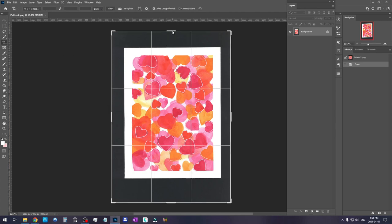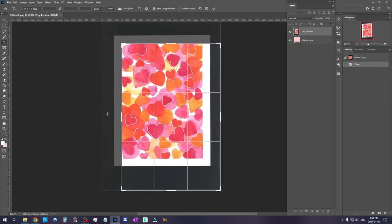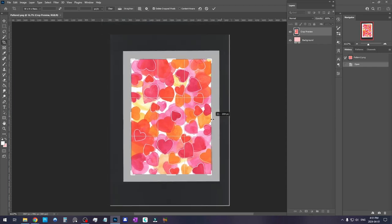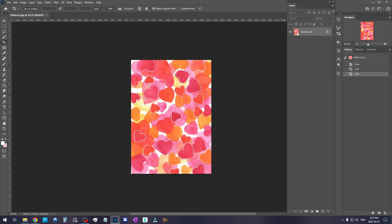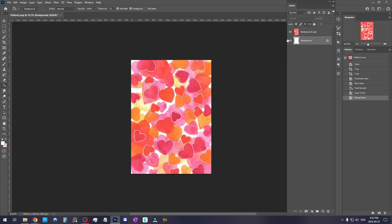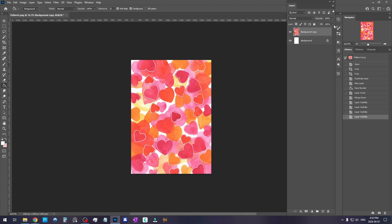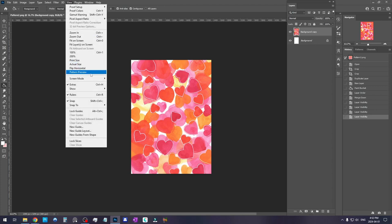First we want to grab the crop tool and crop out all of the white and gray around the scan. We also have everything on one layer — the background. I'm going to duplicate this and make the background white, then merge it. So now our background is white and our actual painting is on a separate layer. This is always good practice to have things on separate layers. Now we're going to turn on Pattern Preview — click on View and Pattern Preview. This is the main tool in Photoshop that we use to make patterns.